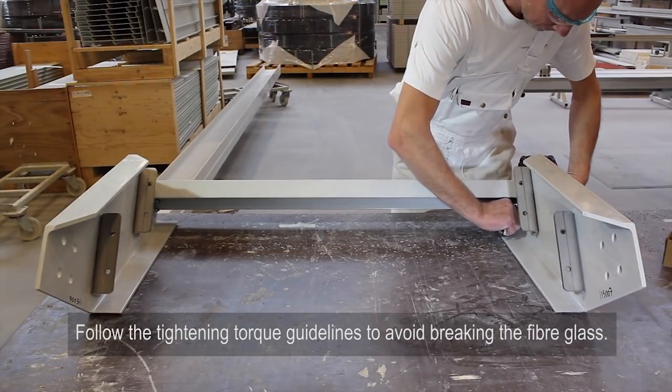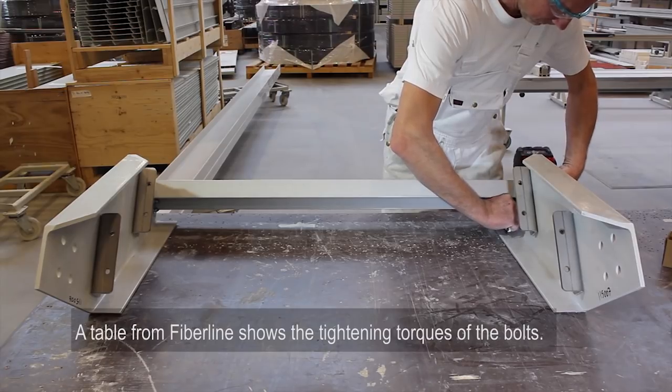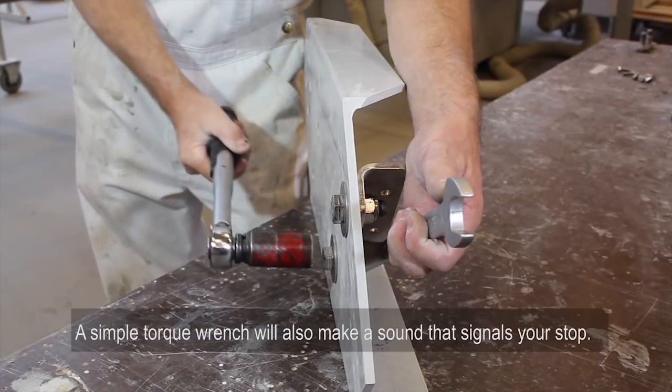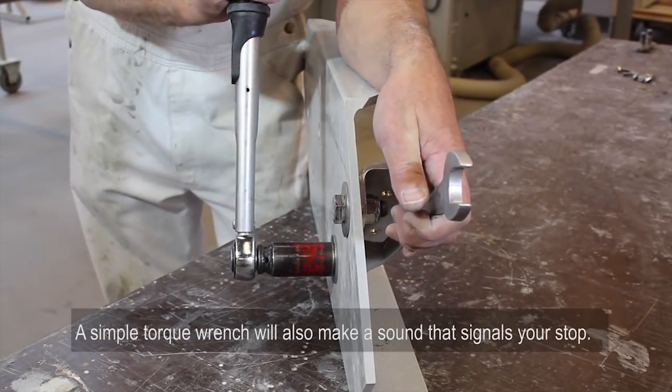Follow the tightening torque guidelines to avoid breaking the fiberglass. A table from Fiberline shows the tightening torques of the bolts. A simple torque wrench will also make a sound that signals your stop.